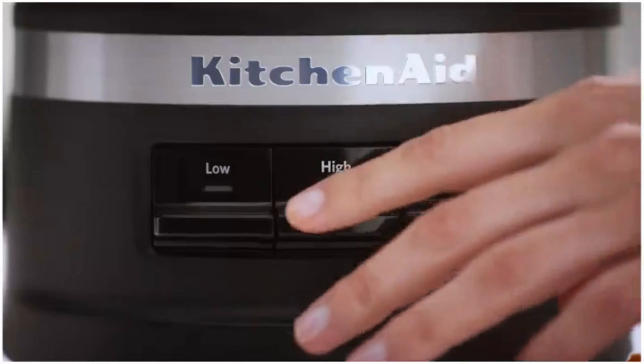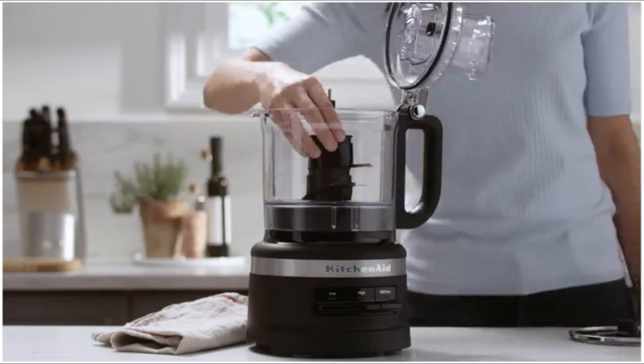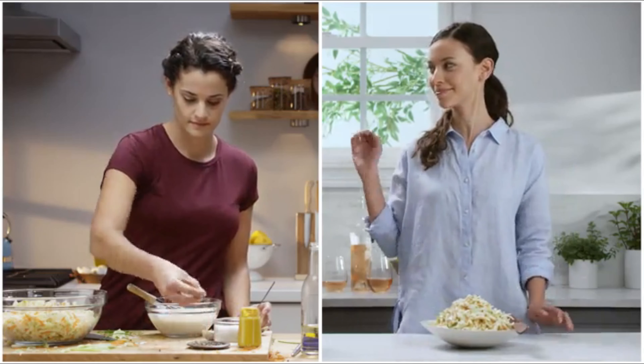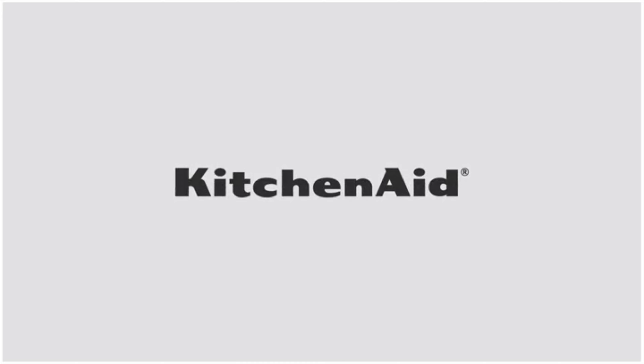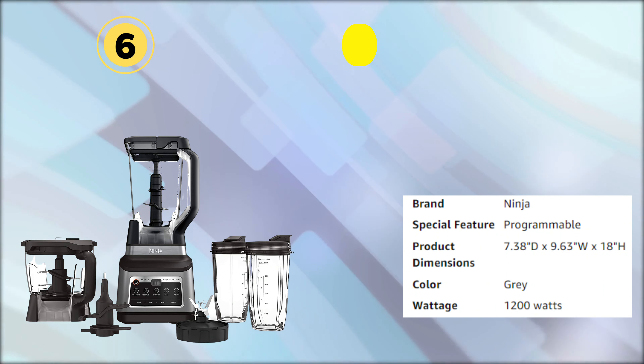Our fifth selection is the KitchenAid Food Processor, which easily and uniformly diced an onion, grated Parmesan cheese, and made pie crust in a few pulses. However, if you need to incorporate ingredients fully or make emulsions such as pesto, it may take longer to process on the high setting than more powerful models.